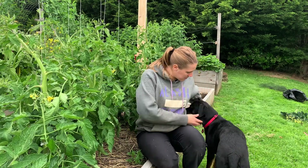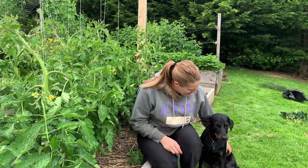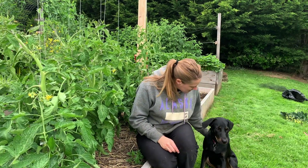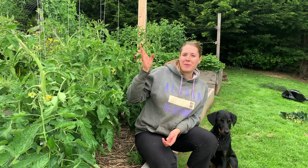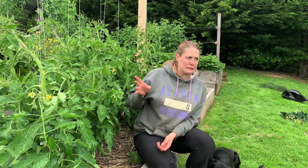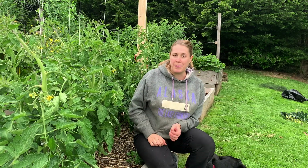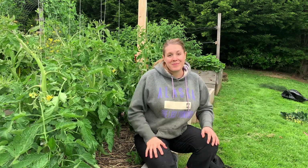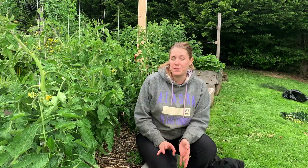Today I want to go over how to prune tomato plants, and I'll also briefly go over how I am training them up the string. I should have probably done this maybe a week ago and pruned them again, because some of them are getting really bad, but you know — pregnancy. I'm just going to blame everything on the baby.